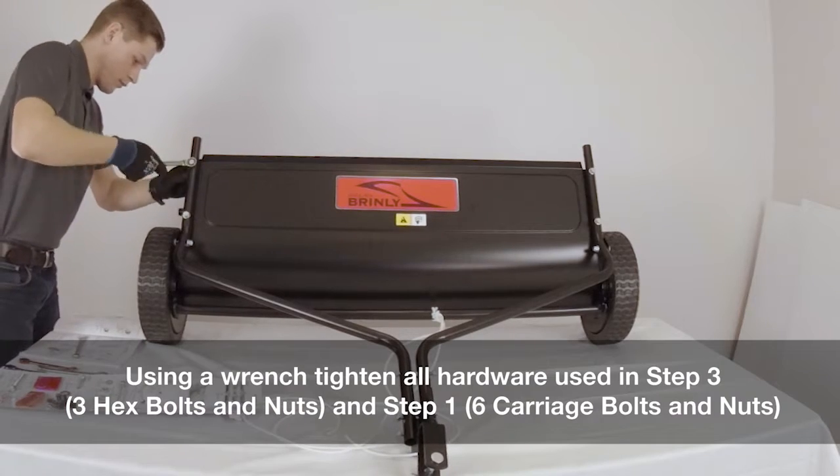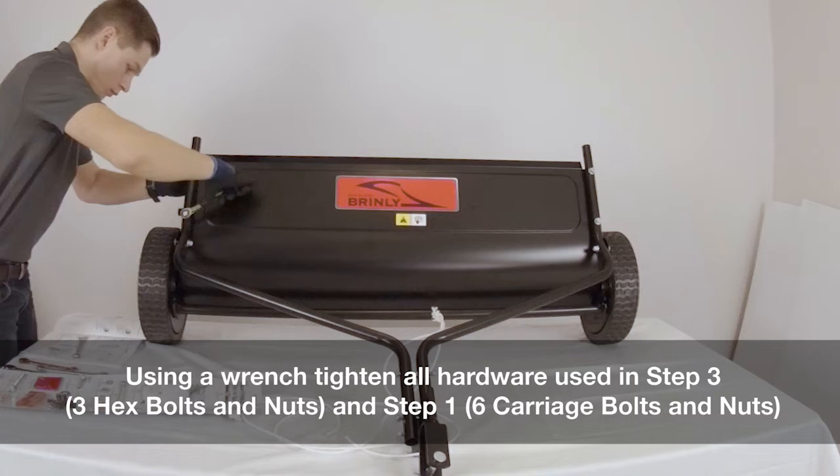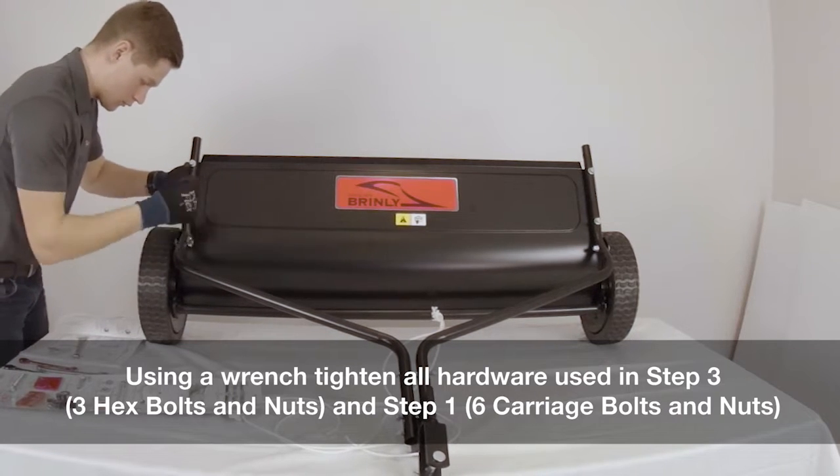Hitch plates between 7 inches and 10 inches have the clevis at the bottom of the bracket. Hitch plates between 11 inches and 14 inches have the clevis at the top of the bracket. Once the correct positioning has been determined, attach the clevis assembly between the right and left toe tubes using the hardware in panel two. Using a wrench, tighten all of the hardware used in step three — three hex bolts and nuts — and then step one — six carriage bolts and nuts.